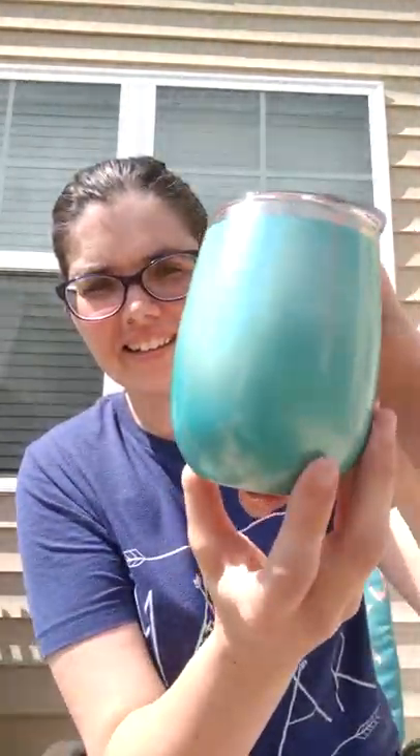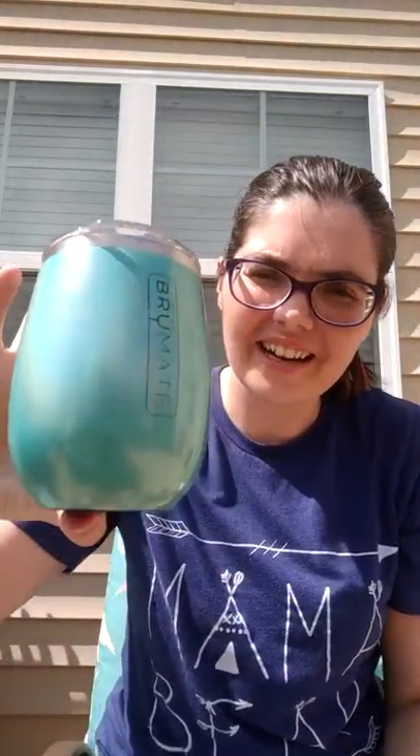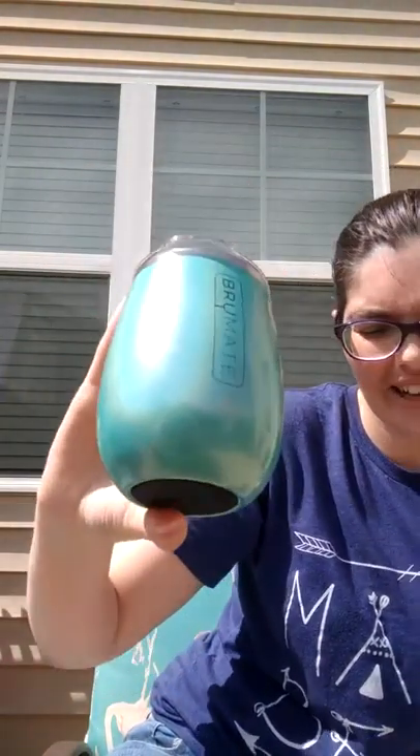Here we go, here's the peacock. My child just looked at me like, 'What are you doing, mommy?' Here is the peacock in the sun — how gorgeous is that? Look at that holographic color. I love it.